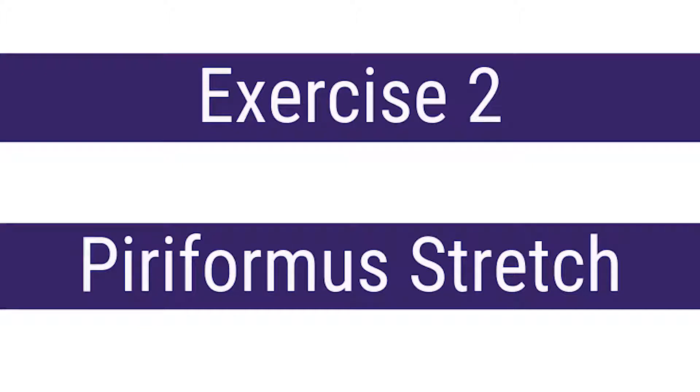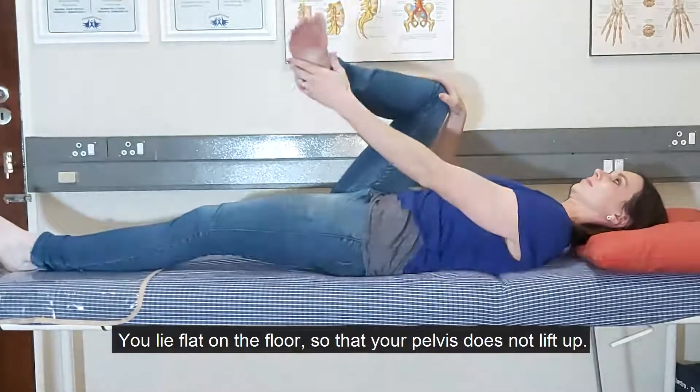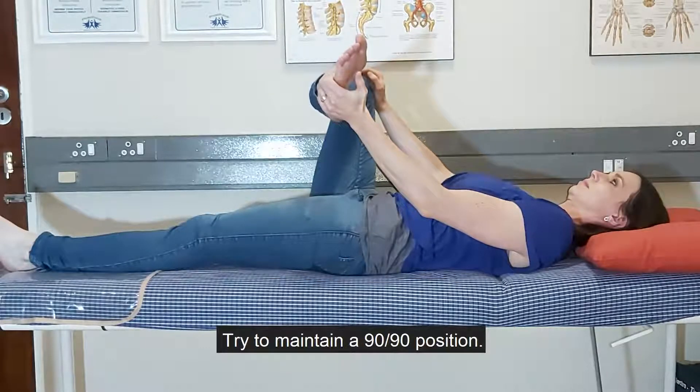The second exercise is a stretch of the piriformis muscle. You lie flat on the floor so that your pelvis doesn't lift up. Pull the leg directly across and try to maintain a 90-90 position.